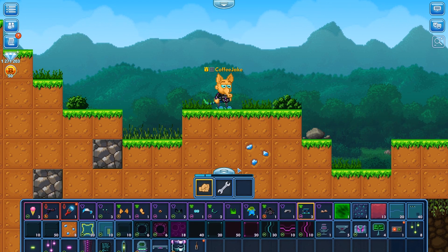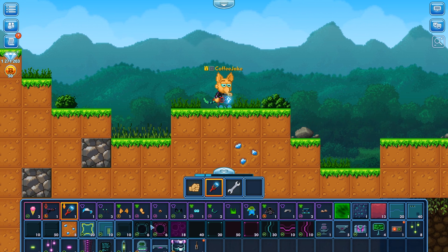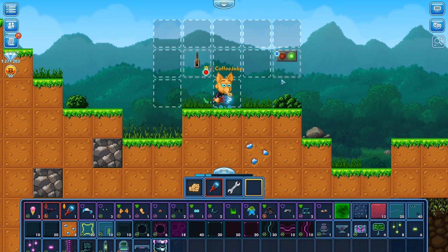Next let's open up our inventory. We have to equip the wiring tool — remember that has to be equipped if you want to do any wiring. Then we need to place the wooden lever into the world; we're going to place it here on our left side. And then we need to place something we're going to control with the wiring — we're going to use this on/off light and place that on the ground.